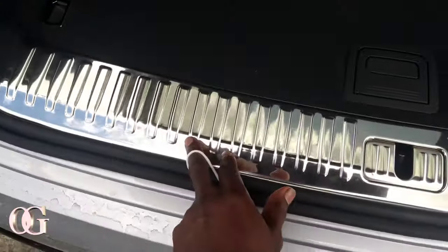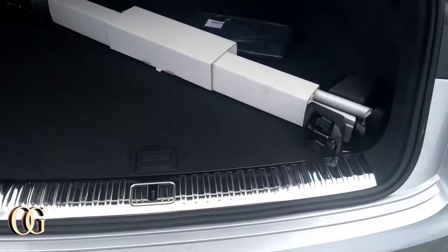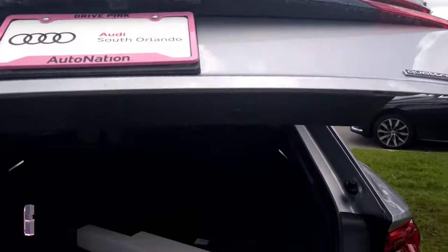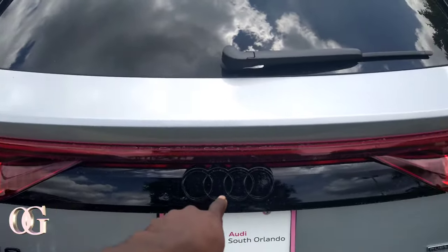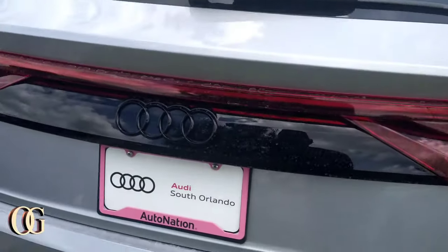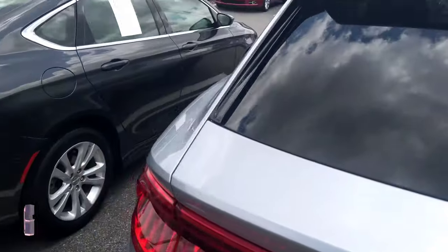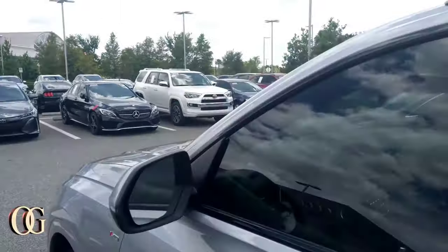Little cargo areas are located right here with the 12-volts on this side — very innovative. I love the detail they added to the vehicle. I press the button and the trunk closes automatically — you gotta love it. I love the red lights — they did a real good job on the Q8 Quattro. Again, we're at Audi South Orlando. They got this one from AutoNation, so somebody traded it in.